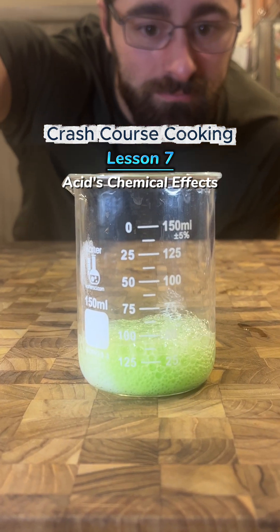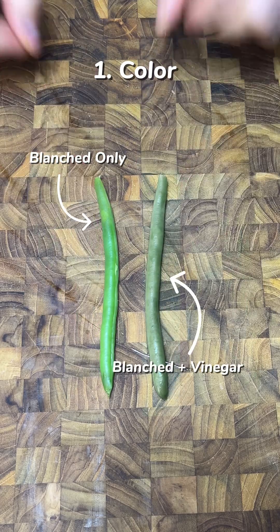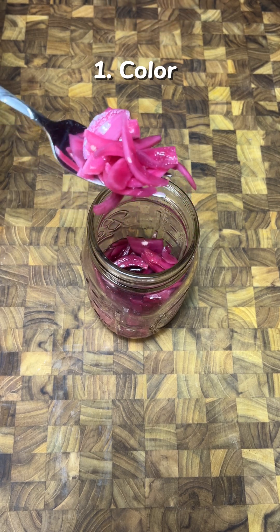This is some basic chemistry that every home cook needs to know. Acid affects more than just flavor. Acid dulls greens, so wait until just before serving to add it in. Purples and reds are made more vibrant in acid. This is just a red onion and white vinegar, but the color is electric.